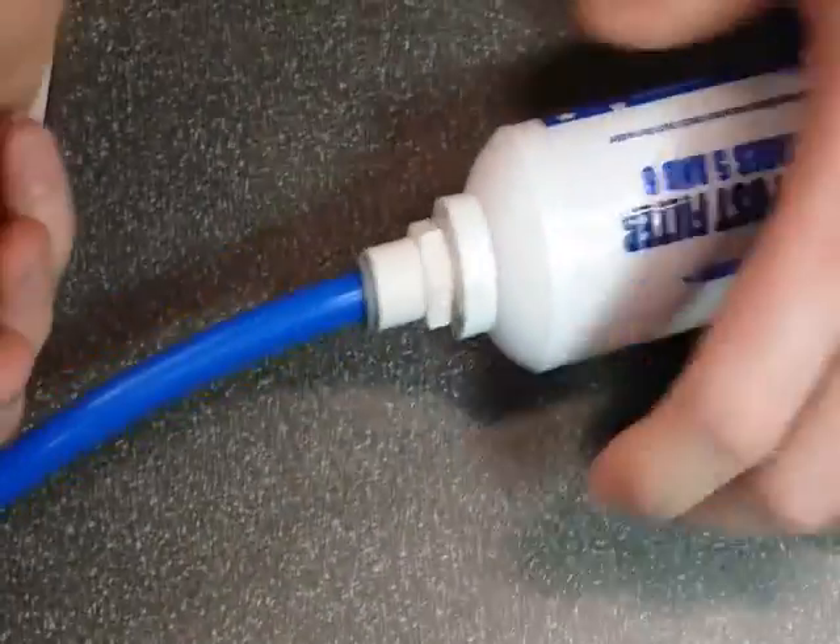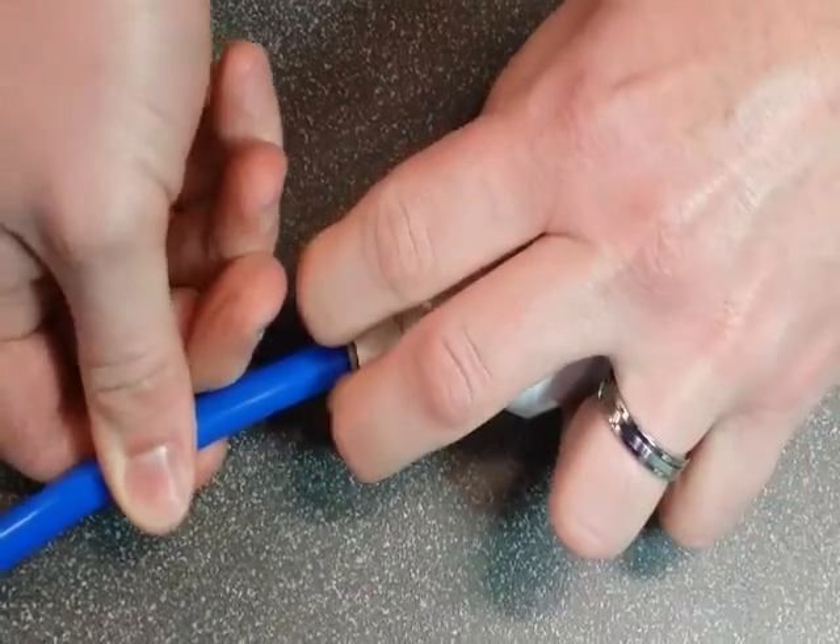You'll go to the other side and do the same thing. You'll press them together, depress the gray ring, and pull out.